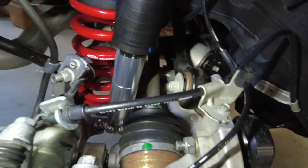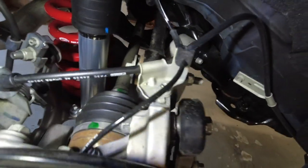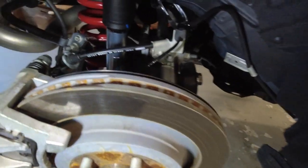So, that's pretty much it. We are starting at six compression, nine rebound. That is where Kelly, based on his little guide, recommends.